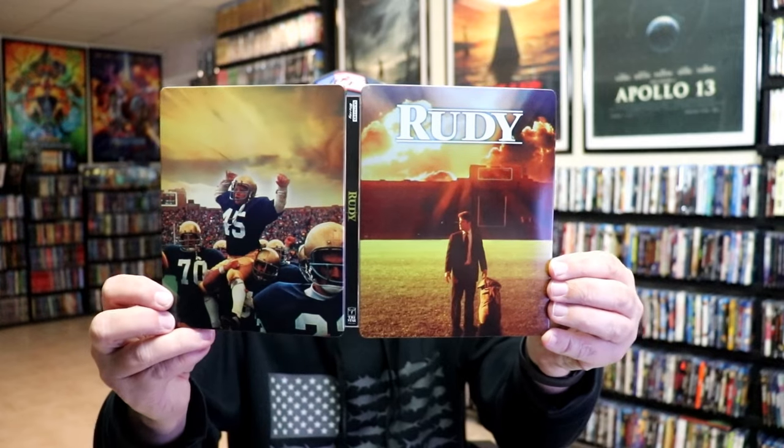So overall, this is a really nice-looking Steelbook. It's really great to get a 4K Steelbook for this film for the 30th anniversary. Now, I don't believe I've ever seen Rudy before — I've heard a lot of great things about it — so I'm very happy to have this one in the collection.